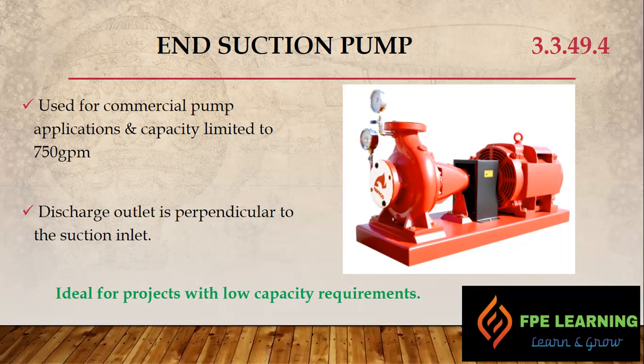Comparing the end suction pump with the horizontal split case, the end suction pump is more compact and requires less space. In areas where we have a smaller pump room, it is one of the best solutions. This pump is referenced as NFPA section 3.3.49.4.